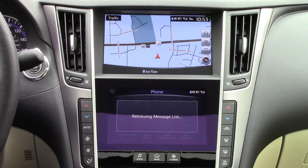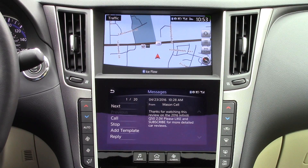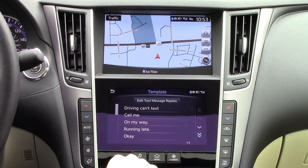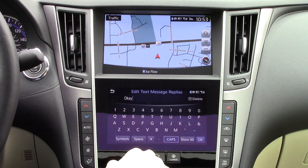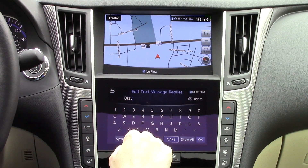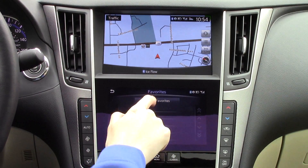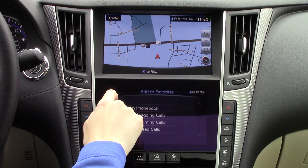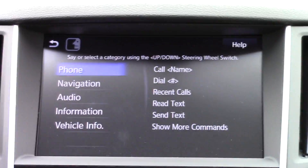You also have text message support. When you click on these messages, the car will read them aloud to you. You can then reply to these messages with a pre-made quick message. You can also edit the messages to say whatever you want them to. Other phone options include a favorite section to save your top contacts. You can also use voice controls to make a call, and you can interrupt voice prompts and speak a command immediately.